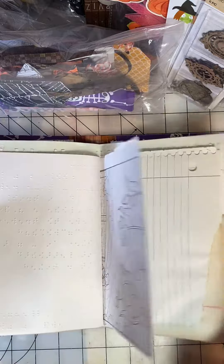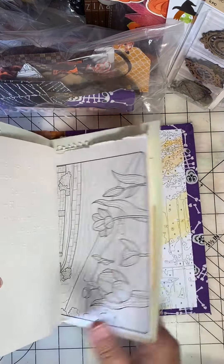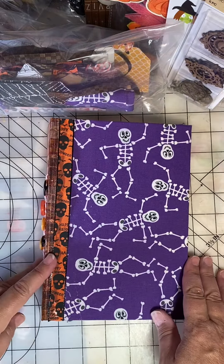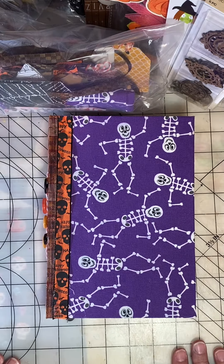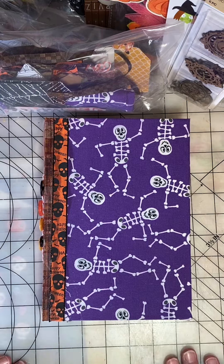The next time you see this I will have completed embellishing it and put some pockets and tags and maybe even some fall photos in here. I hope you enjoyed my update. Keep on scrapping your stash.